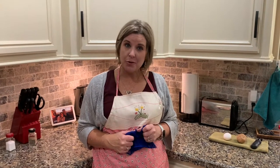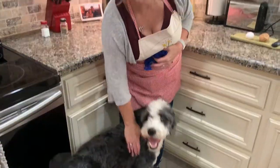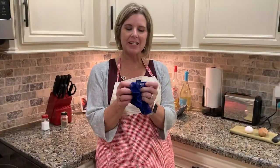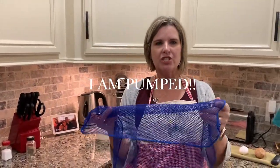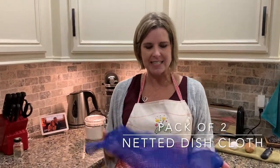Hey guys, this is Christy, your independent Norwex consultant. Martin has come to work today, so this is good news for all of us. I am super excited to share with you guys this dishcloth from Norwex. I just got this in this week and I am pumped. I've been watching some demos about this and could not wait to get it in myself and see if it really works like they say.